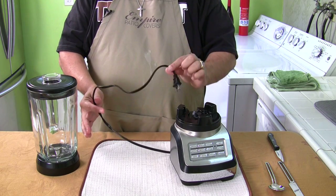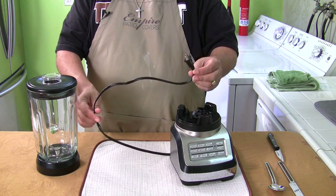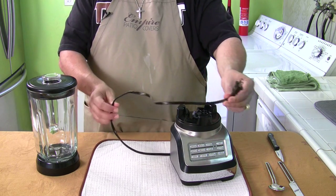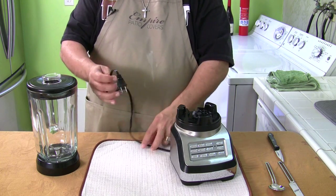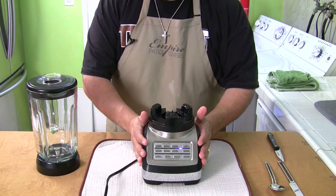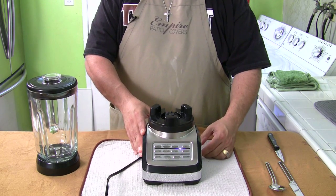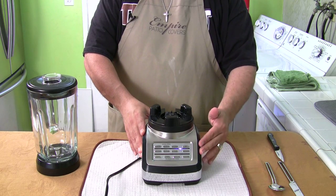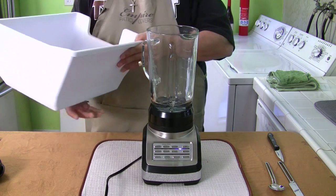The cord isn't really long enough — I wish it were a little longer so I can reach an outlet without an extension cord. That's the first thing I noticed. The motor in this blender is 600 watts. To give you an idea, the Ninja I really like is a 400 watt model, so this is actually more powerful than my Ninja blender.